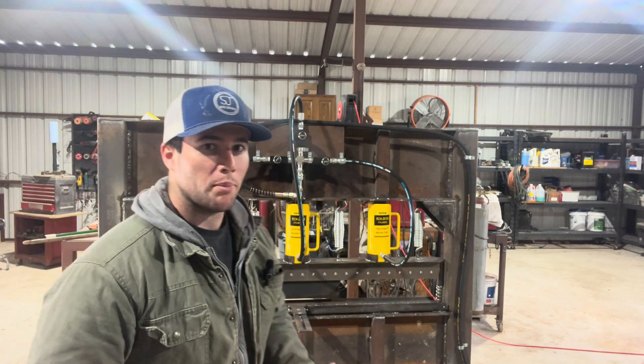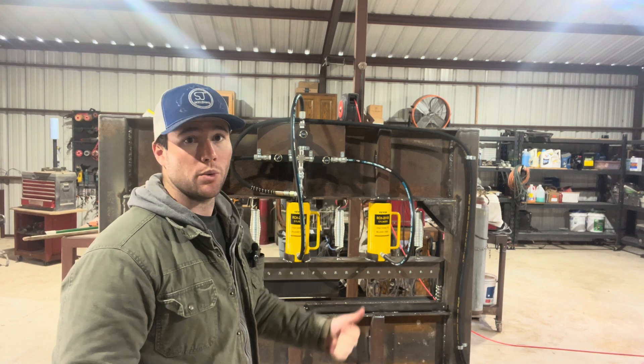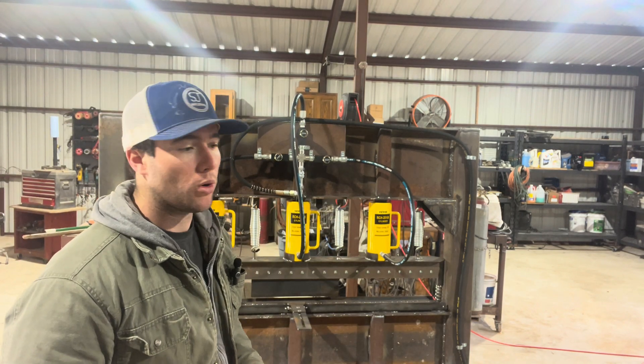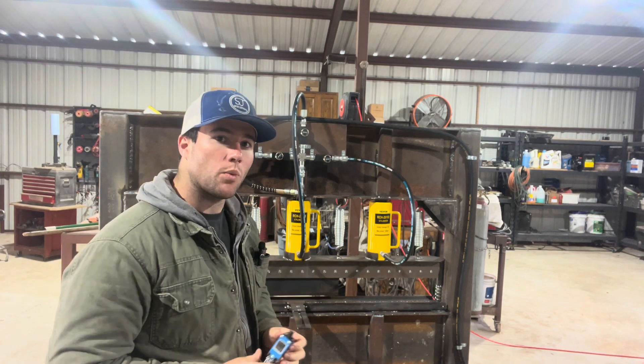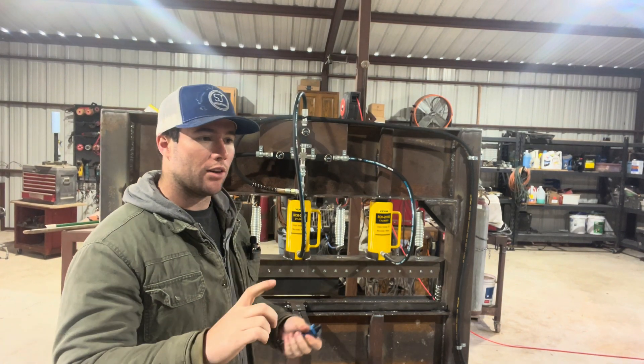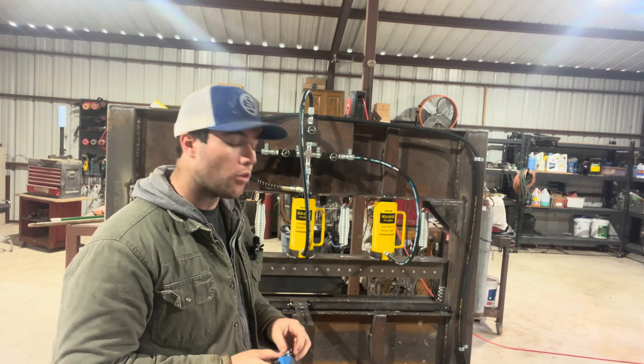Hello everyone and welcome back to the channel. Today we are going to be working on the hydraulic press again. In the last video we got everything built and it's working really good. I built some shelves for one of my friends this morning and it worked perfectly. The only problem is whenever you do bends you have to use the angle finder to make the exact same bend over and over to make sure you hit the right angle.